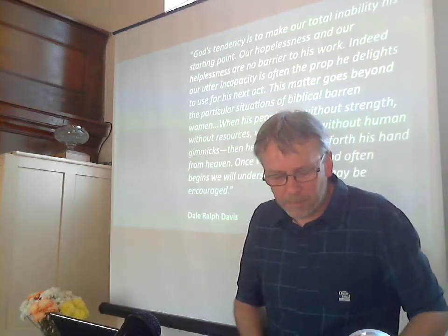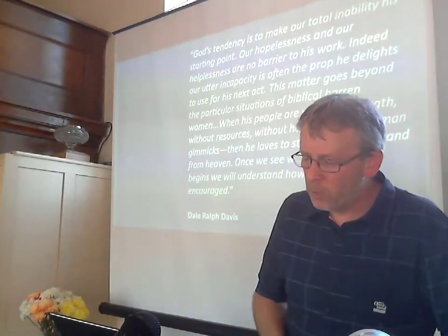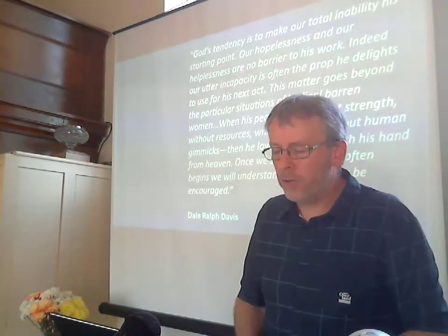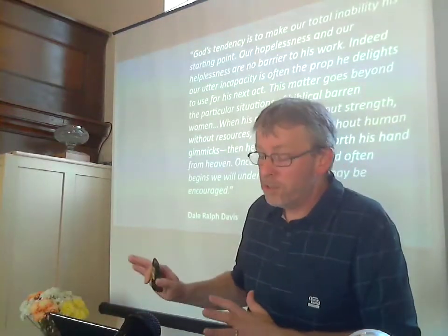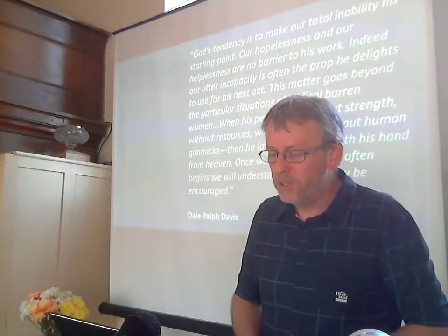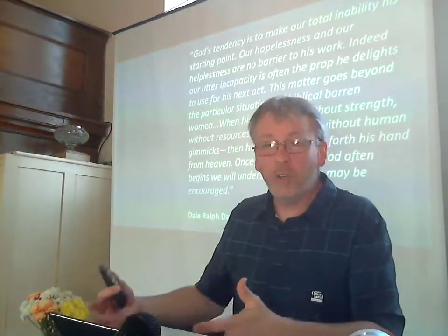Secondly, Hannah is an example to us of serious prayer. One visit to Shiloh, one annual visit — the same sorrow, the same provocation, the same weeping, the same bitterness — and it's finally the last straw for Hannah. She leaves the family feast and runs in bitterness of heart into the temple, which is an example of her running to God. She brings her sorrow to the Lord. Here's our second example: serious prayer. She takes the matter to the Lord in prayer — that's a good example for us. But how she prays is also helpful.